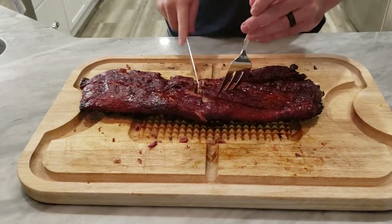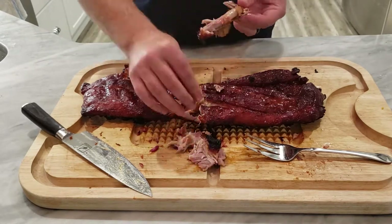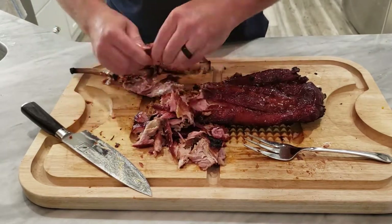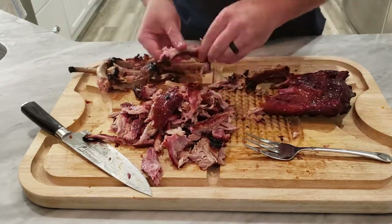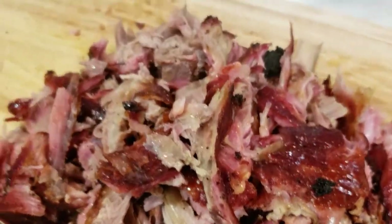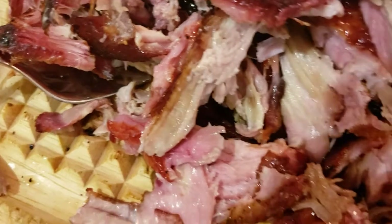Now we're gonna chop this up. We're gonna shred it so that we can add this meat to our chili. I'll just cut it here on the bones — it actually just falls apart pretty easy, so I'll just use my hands and piece it apart. Hard not to dig in on this just as it is, but trust me, the baby back in the chili is worth it. We've got it all shredded up — I think we're ready. We're gonna set this aside and throw it into the pot momentarily.